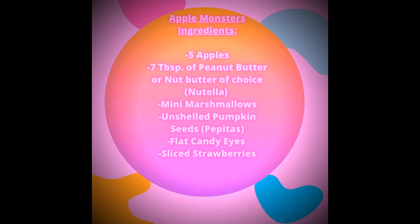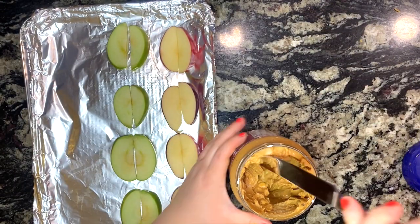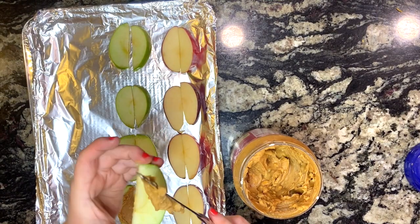For this recipe you're gonna need the following ingredients. I do recommend using an apple corer; however, if you don't have one, that's fine — just try to cut the apple into even slices.